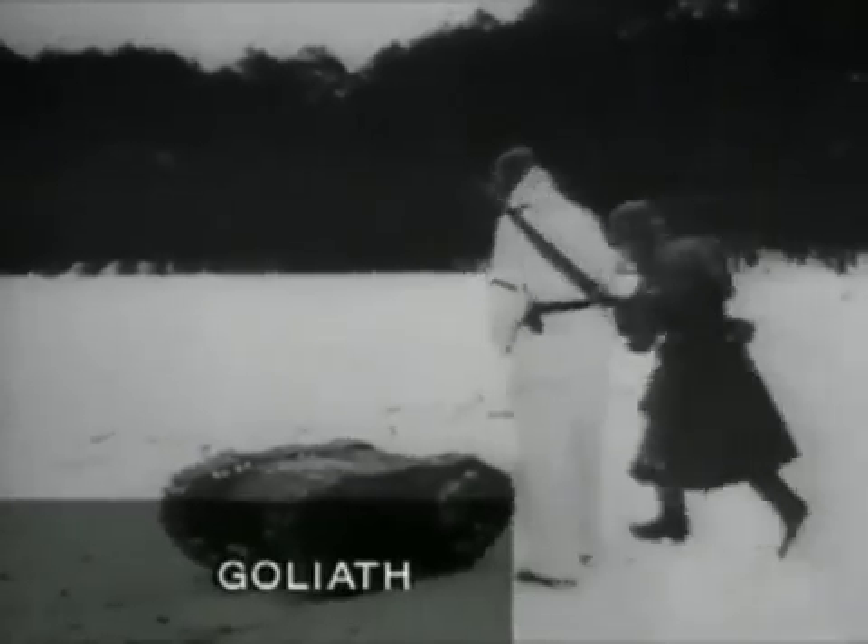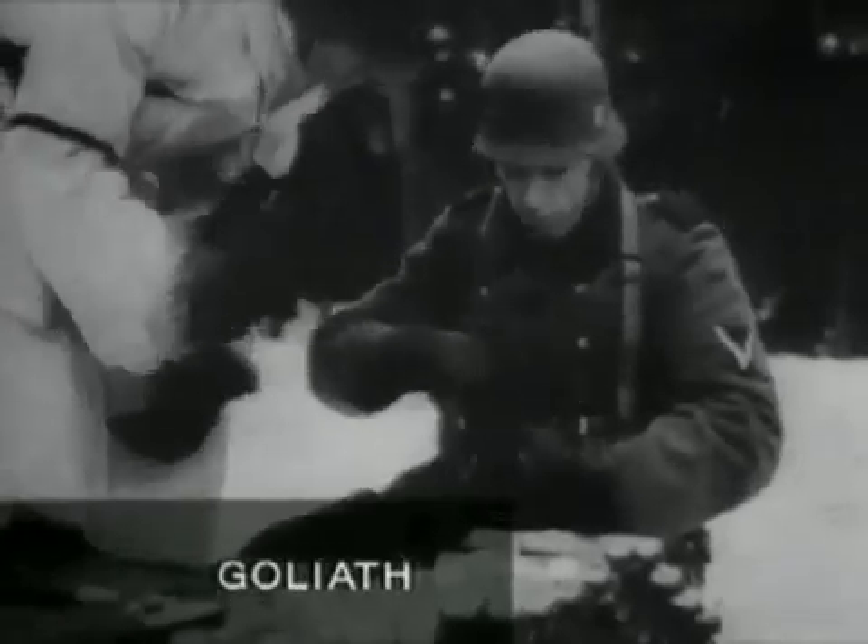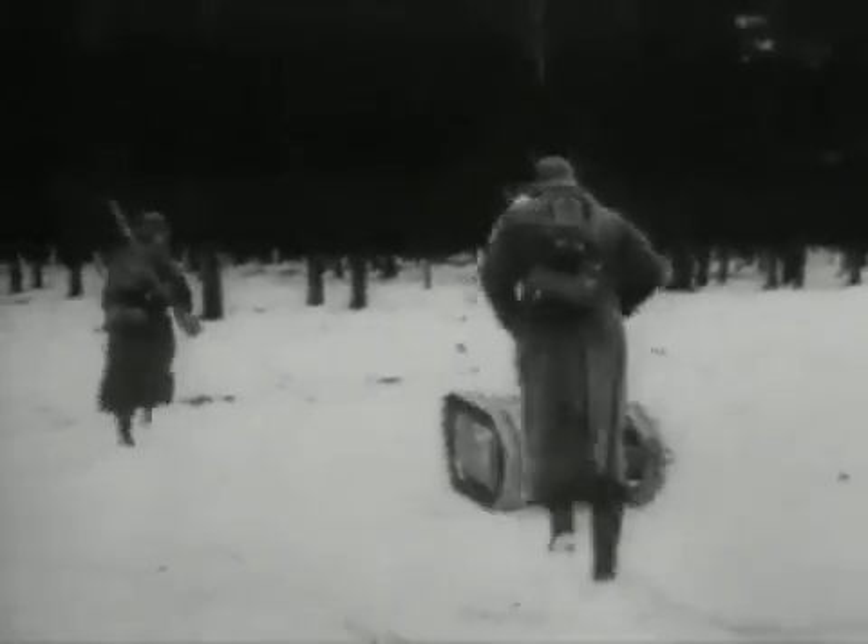An unmanned miniature tank, the Goliath, carried a 200-pound explosive charge for the destruction of bunkers and armoured vehicles by remote control. It was towed to the area of action on a small trailer.